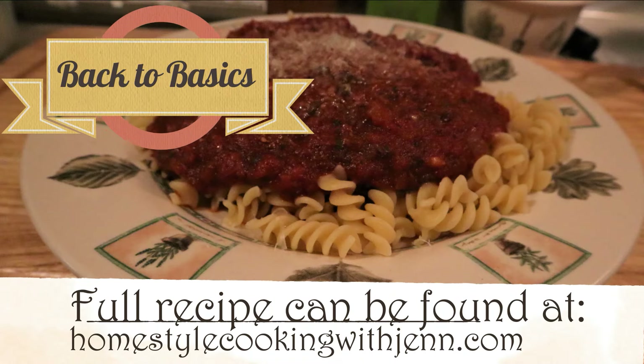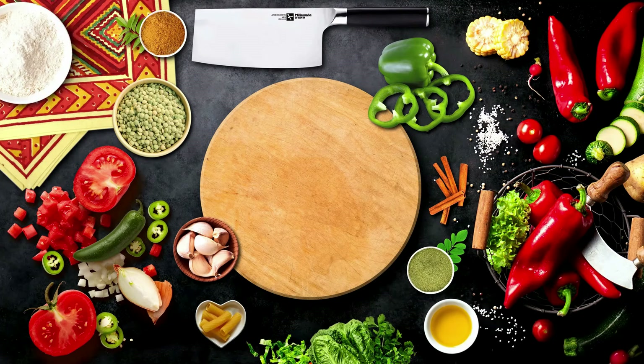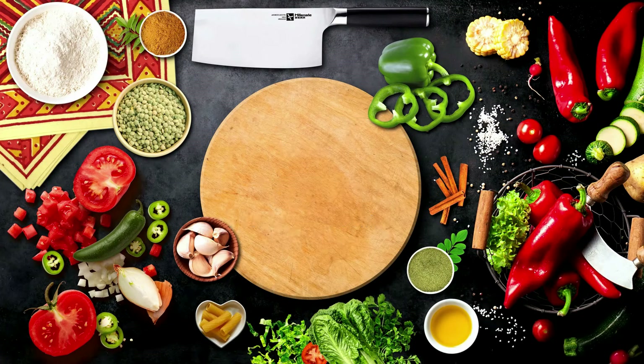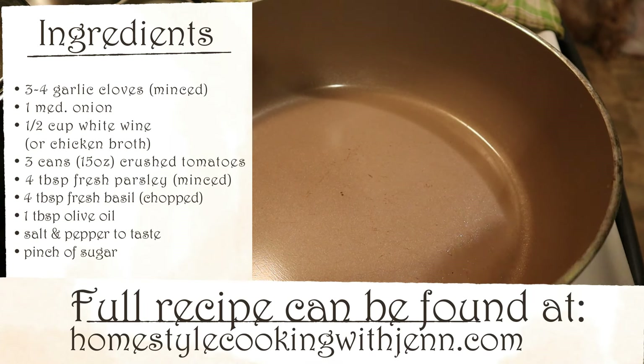Hey everyone and welcome back to my kitchen. Today we are going back to basics and making homemade marinara sauce.